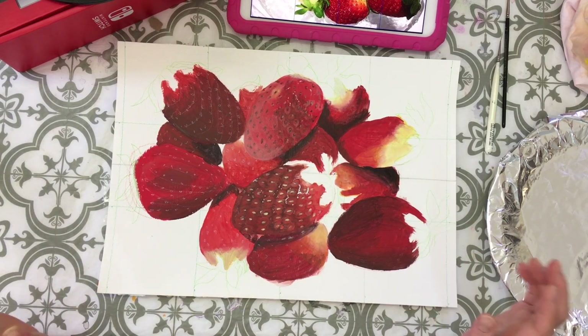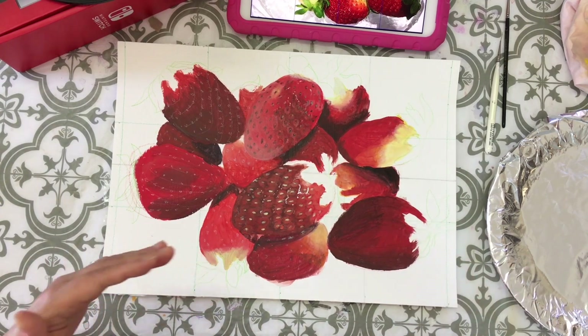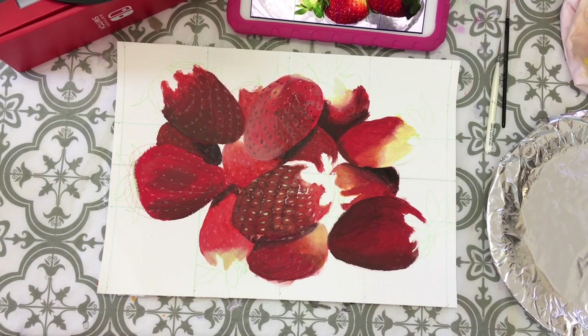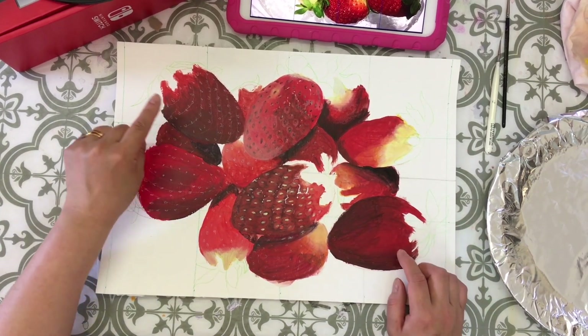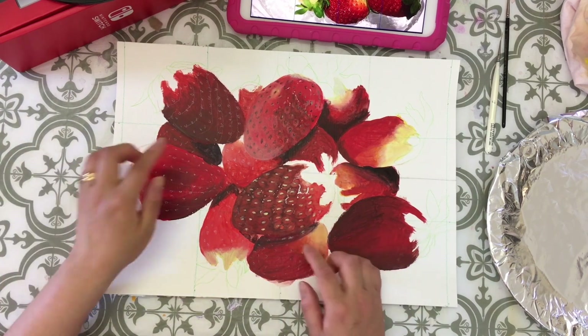I need two strawberry sheets — painting sheets — and I realized my video had stopped. I can't fix that. I can't redo it because I already finished it. So what I'll do is just show the darker part and how to do the sheets.